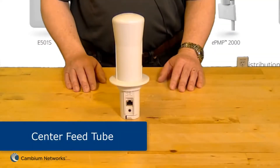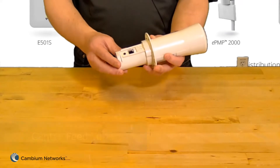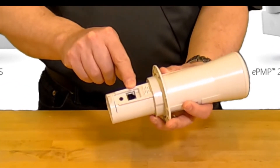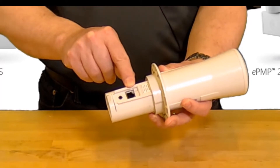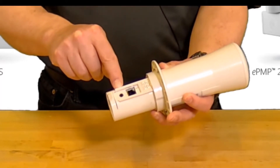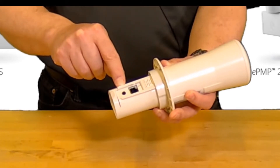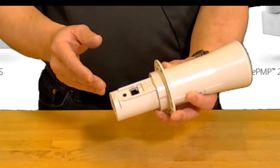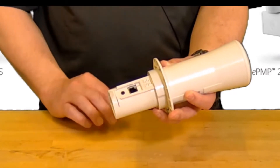First we'll look at the center feed tube. On the rear of the tube there are two ports. This is the main gigabit ethernet port which is used to provide power and communications for the unit. The second port outputs the alignment tone which can be used to precisely aim the dish during installation. Note that the alignment port uses a standard 3.5 millimeter audio jack for direct connection of a pair of headphones.